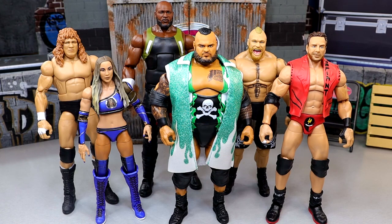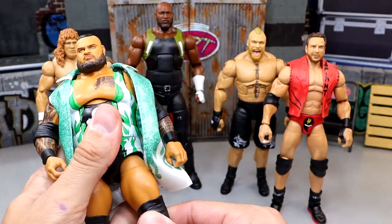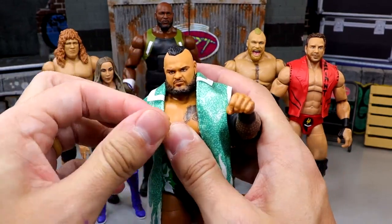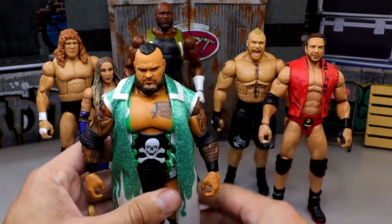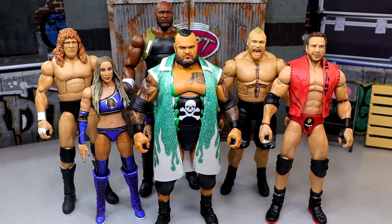For worst articulation, you might think it's going to be Chelsea Green, but it is actually going to be Bronson Reed. This may shock you because he's on ball joints and feels quite good in hand, but in terms of doing a matchup with this guy it wouldn't be that fun. When you have massive guys like this, it would be incredibly hard to get him in a German suplex. He's got these large elbow pads and knee pads. You could take them off, but you're still not going to German suplex somebody really easily. He's just the worst of the set when it comes to poseability.